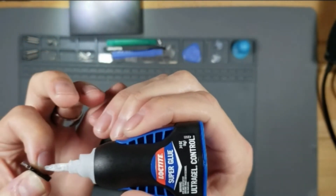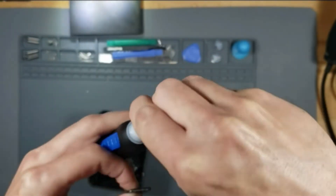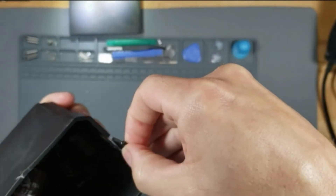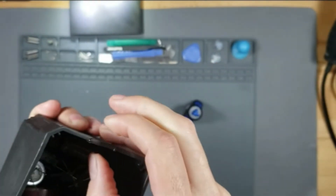The glue dries crystal clear and sets without the need for clamping. What we liked most: it has user-friendly packaging, is easy to use, flexible, heat resistant, works on almost all kinds of surfaces, and is fast drying. What could be improved: it isn't easy to get rid of once it sticks to your bare skin.